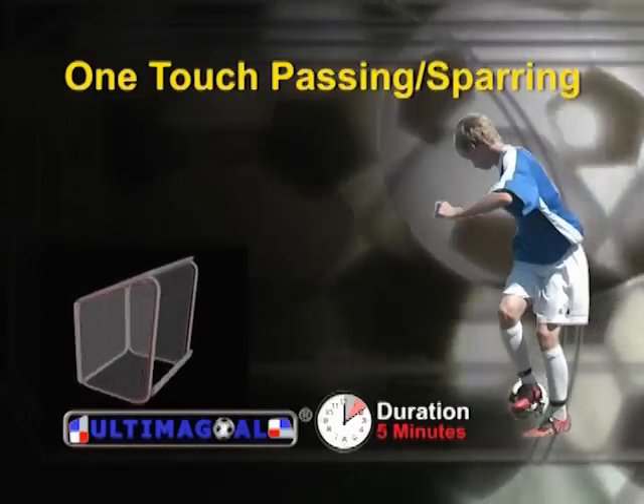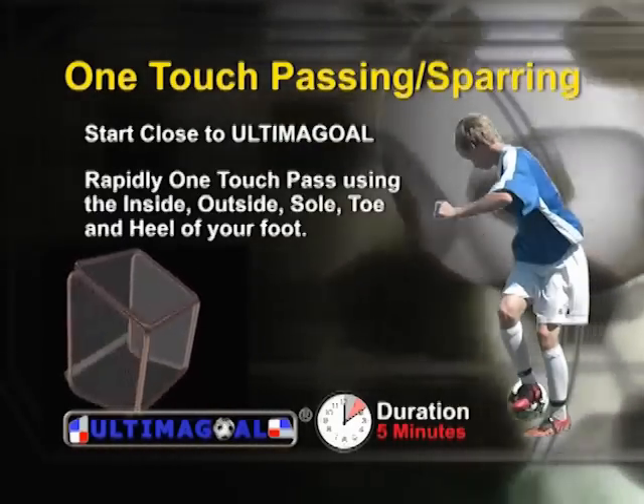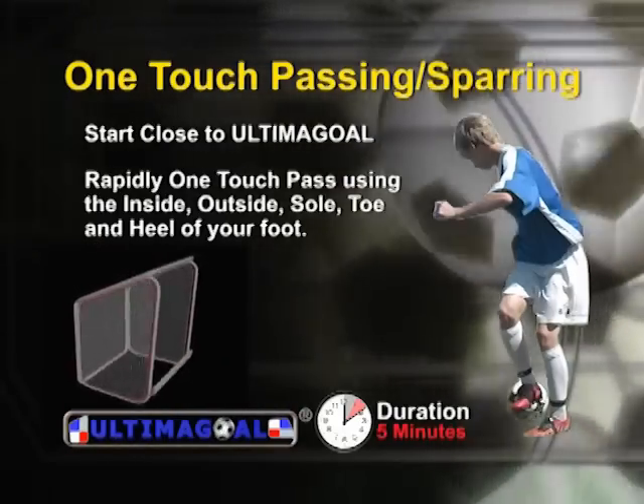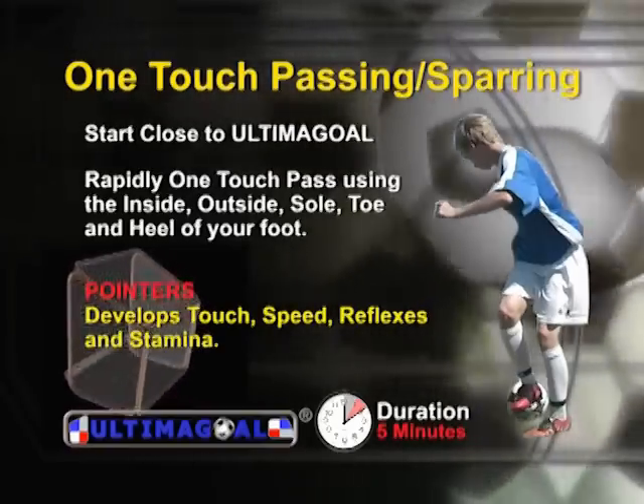With one-touch passing sparring, you start close to Ultima goal and rapidly pass using the inside, outside, sole, toe, and heel of your foot. This develops touch, speed, reflexes, and stamina.